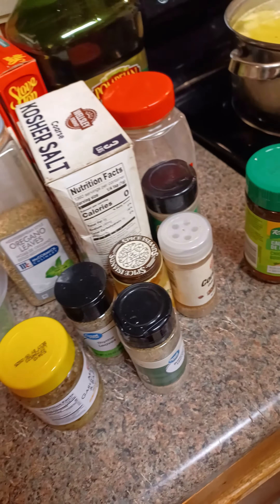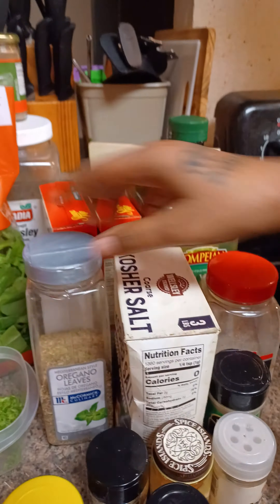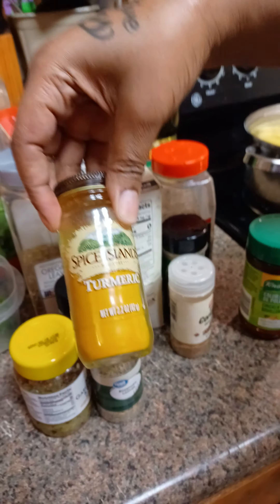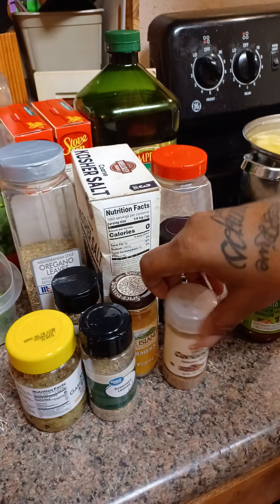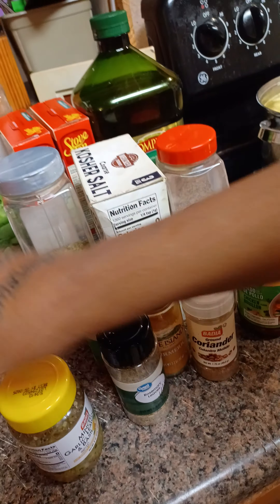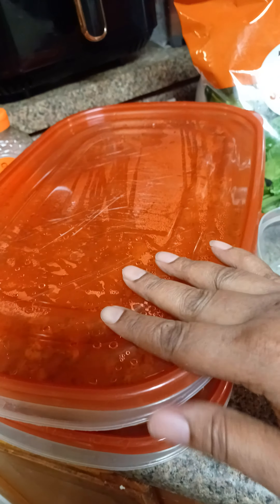What I seasoned my chicken with was some olive oil, some pepper, some kosher salt, some oregano, some thyme, some rosemary, some turmeric, some coriander, some ground sage, and some chicken bouillon, and some fresh parsley. I seasoned that for about overnight — 24 hours.